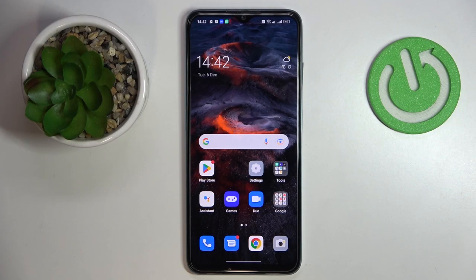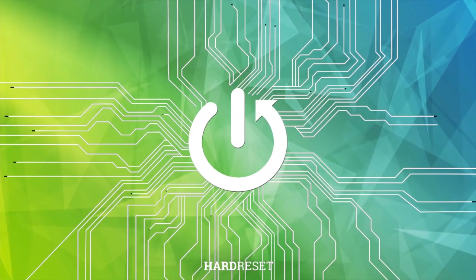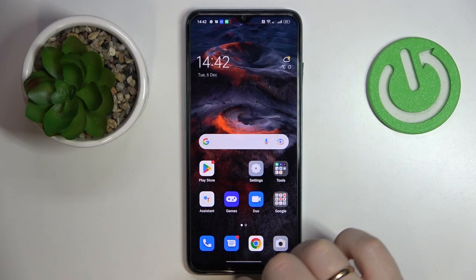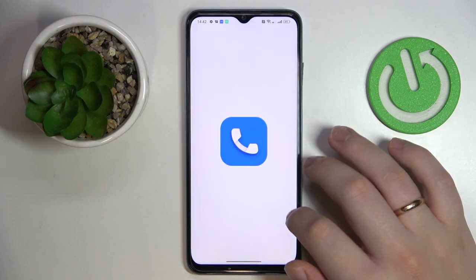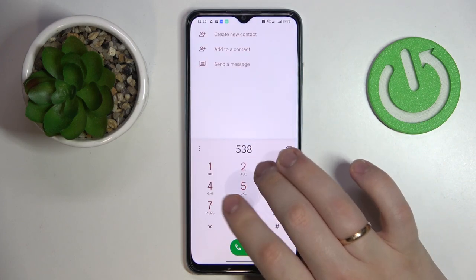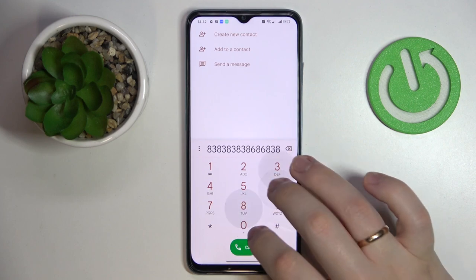This is the Oppo A57s, and today we would like to demonstrate a concern on the speaker while on a call on this device. First of all, let me quickly dial somebody.